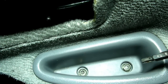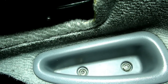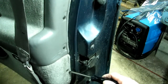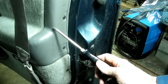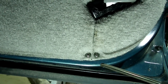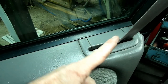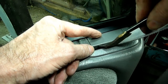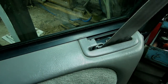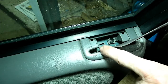Next, we need to take out these two T30 bolts that secure the handle to the door. Next, we need to take out these three Phillips head screws that hold the end of the panel onto the door. Next, we have these two Phillips head screws down here below the seat belt anchor. Next, we need to pop this little cover up out of the way and take out the Phillips head screw underneath that little cover.